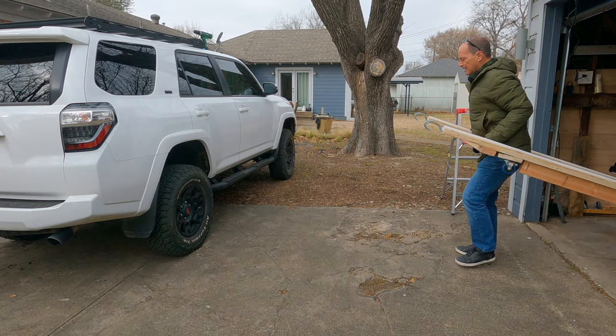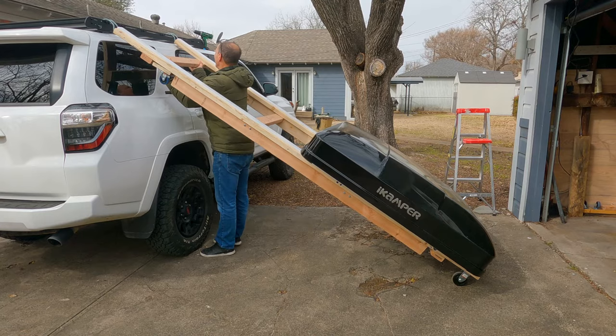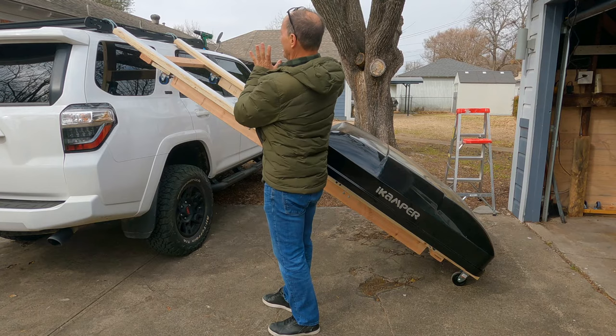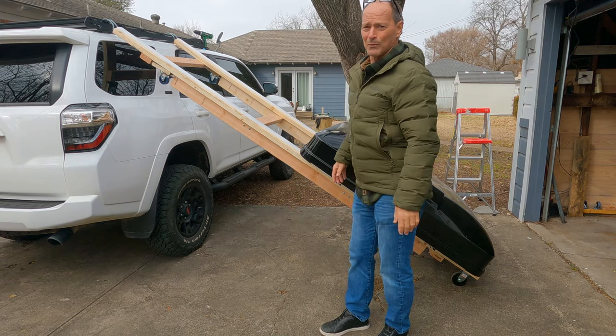I go more towards the back because the Prinsu rack has a little lip that goes up in the front. If I try to put it on the way I want it straight on, it'll hit that lip and I can't slide it on as easily. So I go towards the back and then push it forward — not that big a deal, but just so you know what's going on.